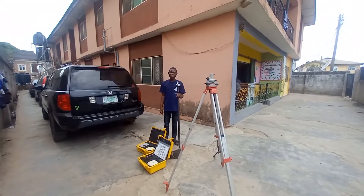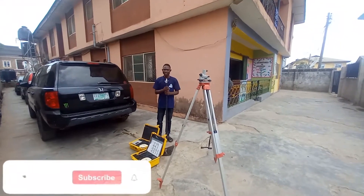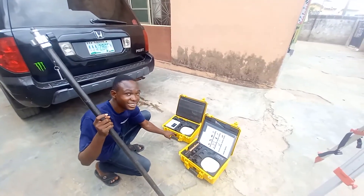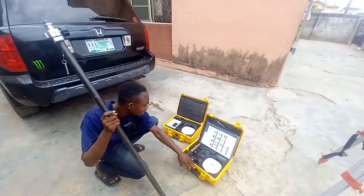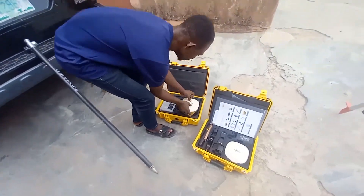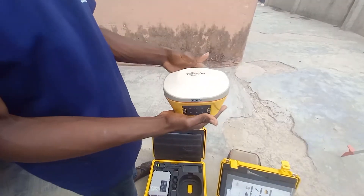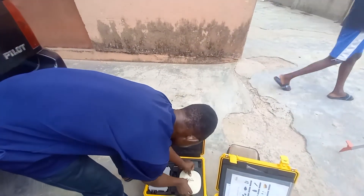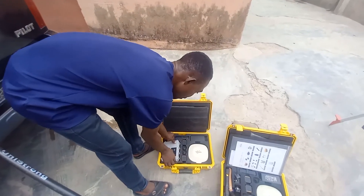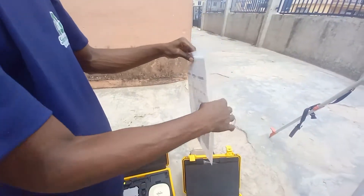Hello, welcome back to my channel. Today I'll be showing you how to set up the GNSS solution. Here we have the GPS for Taxus, this is the wireless data transceiver, and then we have the battery and some other parts. When you get your GPS it usually comes with a manual, so the manual can guide you through on the parts.